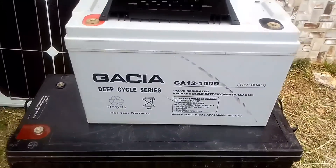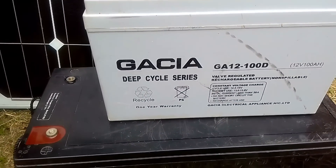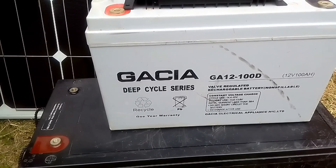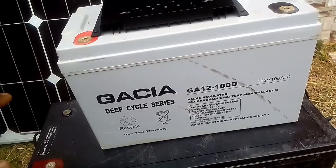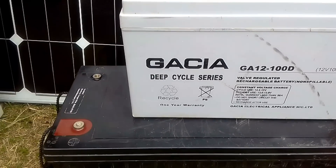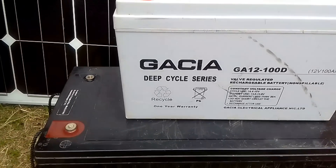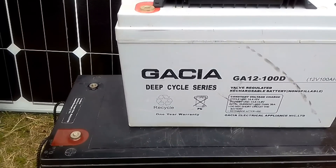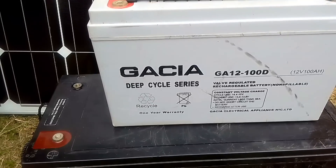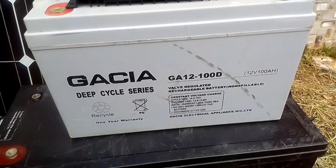We also have what is called a solar pump. Many solar pumps found in hospitals, schools, and communities only work during the day when the sun is available — they don't depend on a battery. They have their own controller; you connect the solar panels directly to the controller and the pump to the controller. Once the sun comes up the pump starts, and when the sun goes down it shuts off until the next day.